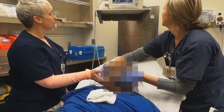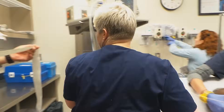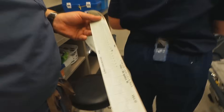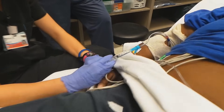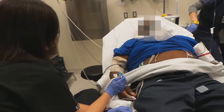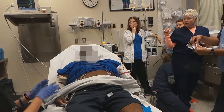He's back in. Pressure is 101 over 61. He converted into sinus rhythm. Now posting one gram of mag. The amiodarone drip is ordered and coming from pharmacy.